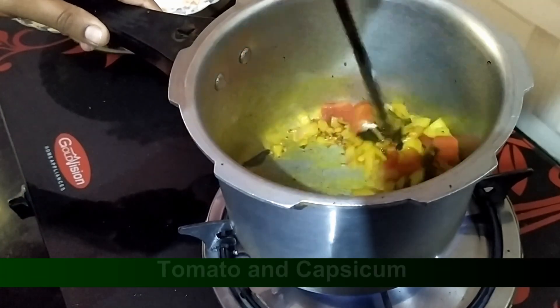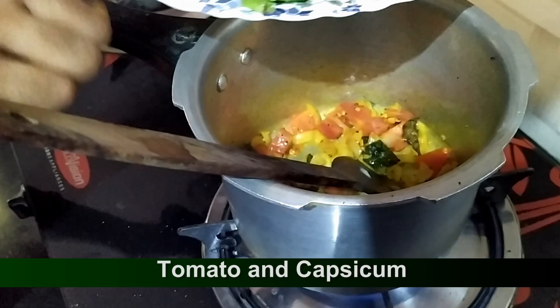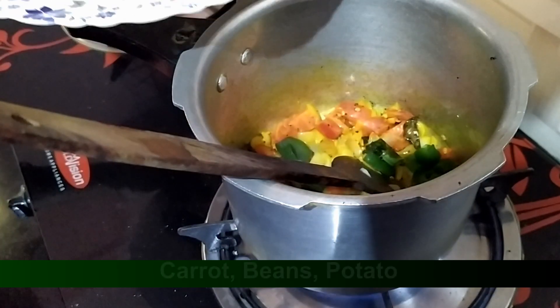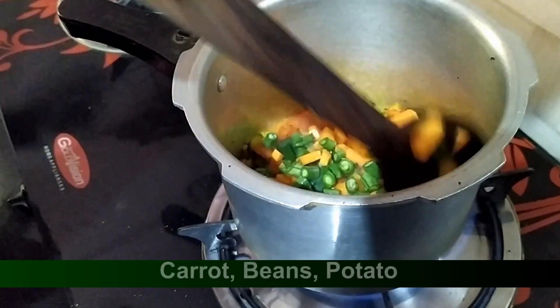You will need to add some tomatoes. When you add some tomatoes, add some tomatoes and carrots.